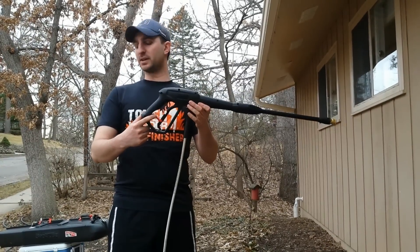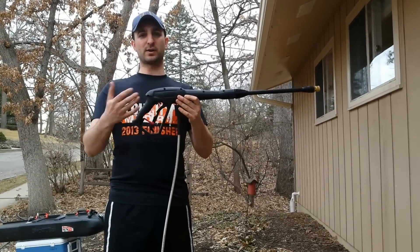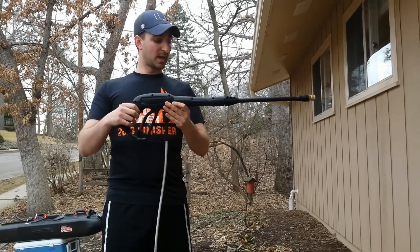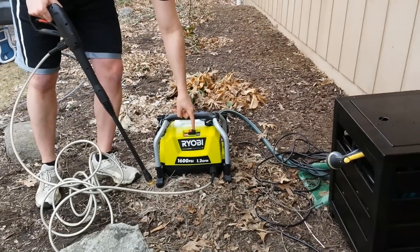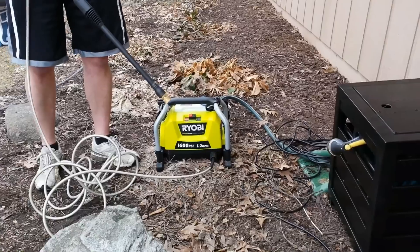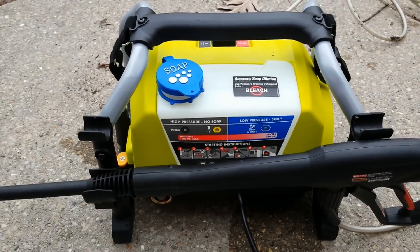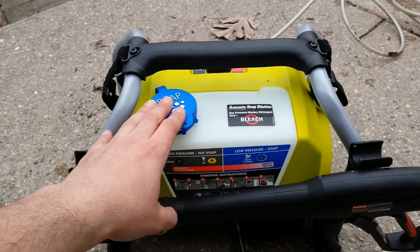Just like its older brother, it has a safety on the trigger so you don't have to worry about accidentally shooting water when you don't want to. And then when you're ready to use it, just flip that up and pull the handle. To turn it on, you just reach down here and push the easily marked on button. It gets loud just long enough to fill with water, which doesn't take long, and then you're ready to go. Another thing I really like about this pressure washer is that even though it's so small, it still has a built-in soap container.